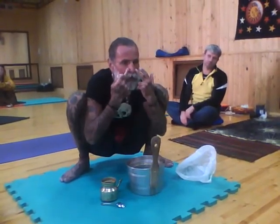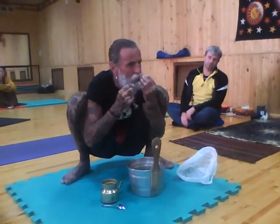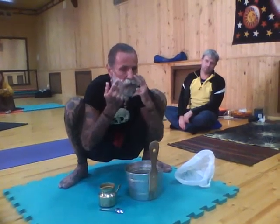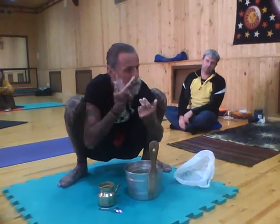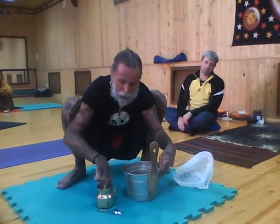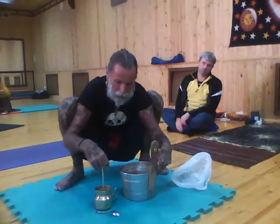And always you feel which side of the nose is open. This side now is more open, so I start with this side, folks.